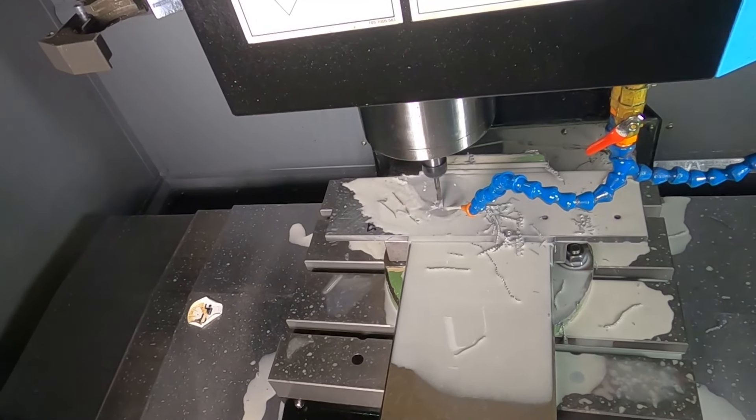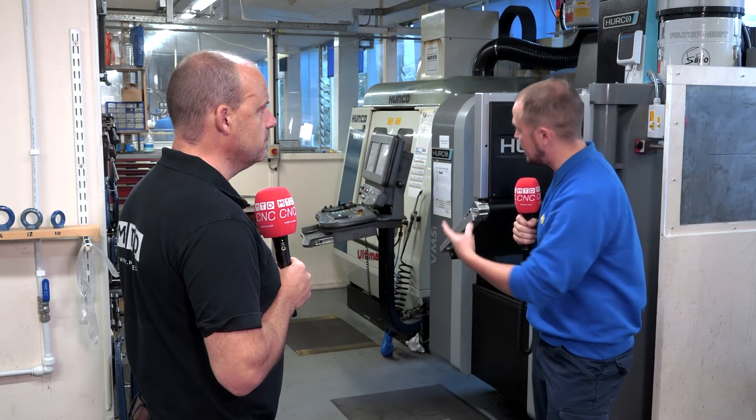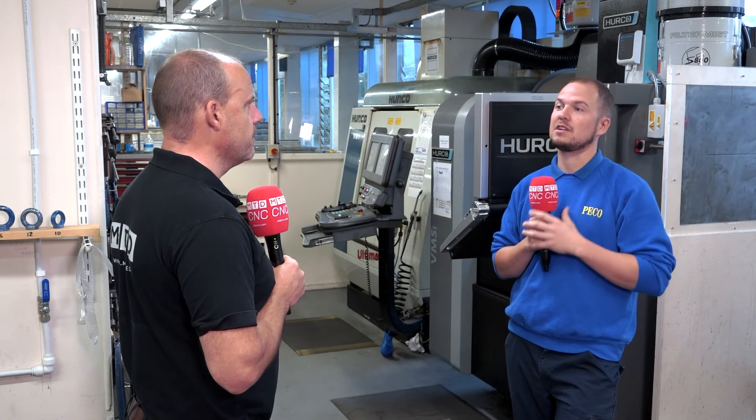Your machine shop can accommodate quite a few machines, but was that a factor for you as well? Yeah, we are obviously limited by the space that we have here. The VM5 is such a small machine, it's just fantastic to fit in a corner, basically. Some parts we need to make on a slightly larger VM1 and other machines, but for the bulk of what we do, it's a perfect size.